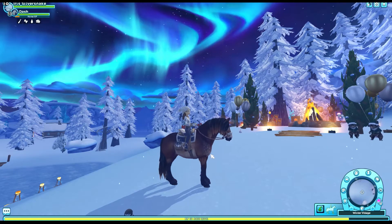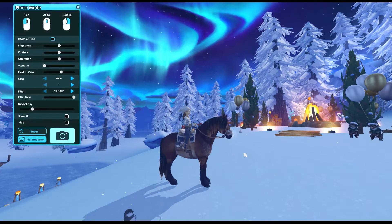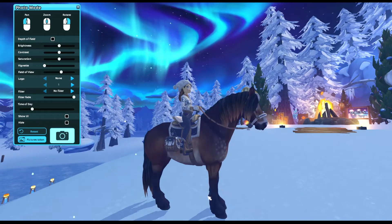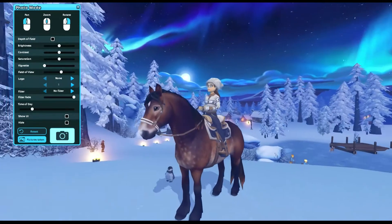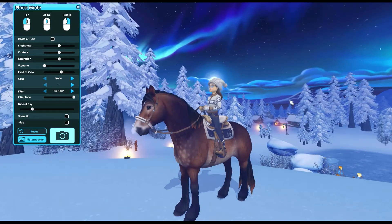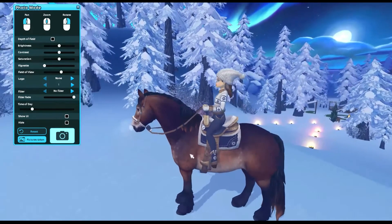I'm showing you guys the Winter Wish full outfit because it's the full outfit that's been given to us. Now this horse cannot wear leg wraps, but there are leg wraps that go with it. I probably should have chosen a horse that can wear leg wraps since I'm making a video on the full outfit, but I don't think things through very often. We have the adorable saddle pad, and we seem to be going with a theme of this little snowflake thing.